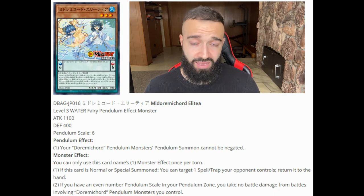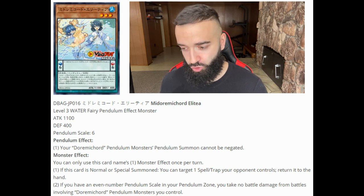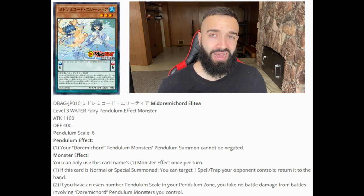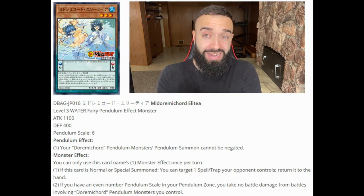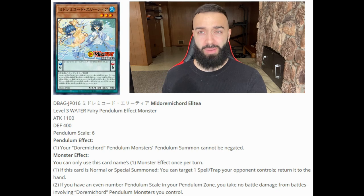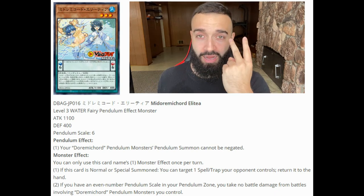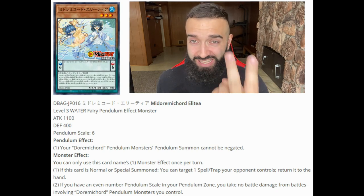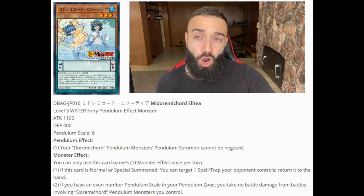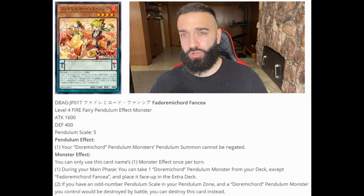Durami Cord Alitea: its effect is if this card is normal or special summoned, you can target one spell or trap your opponent controls and return it to the hand. That is pretty good — it's a built-in engine of the Durami Cord deck that deals with back row. So far we have a searcher, an extender, and a card that deals with back row, all getting their effects on pendulum summon as well.